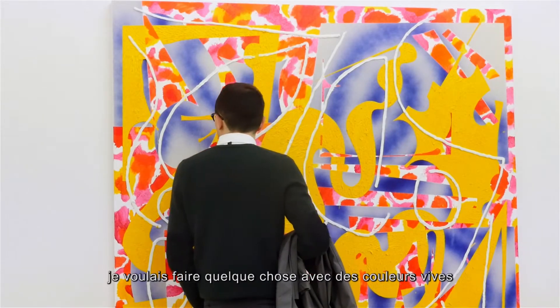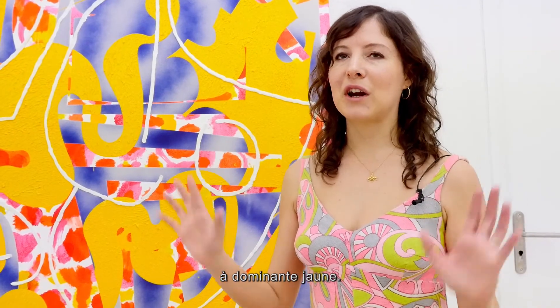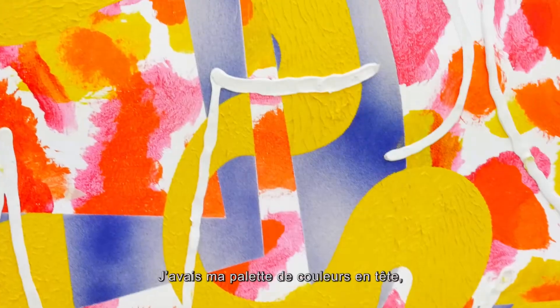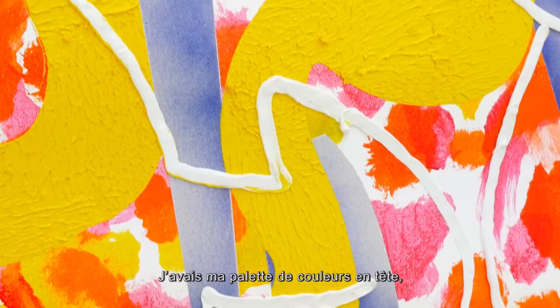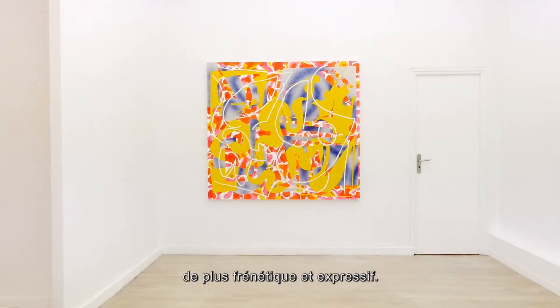For this painting, I really wanted to do kind of a pink and yellow — a really brightly colored painting. I had the palette in mind, and I wanted it to be more frenetic and more expressive.